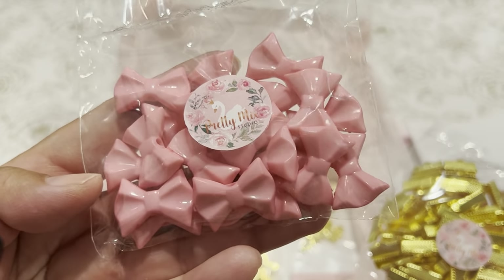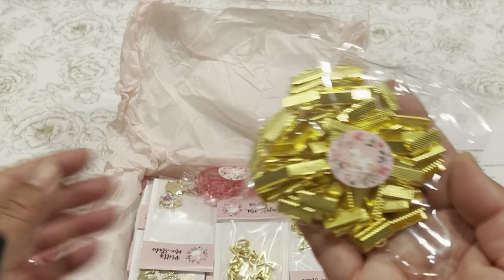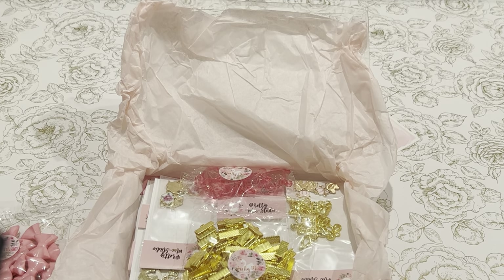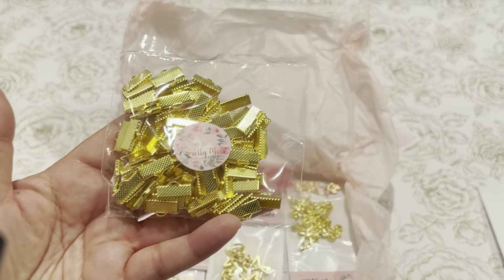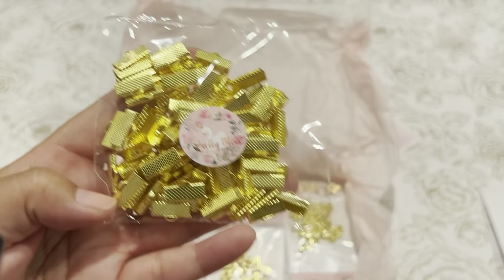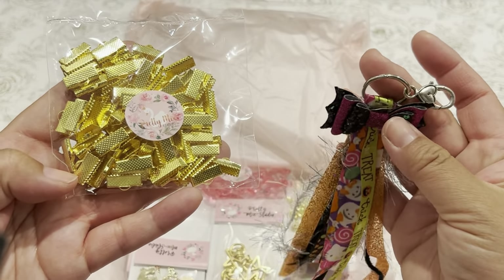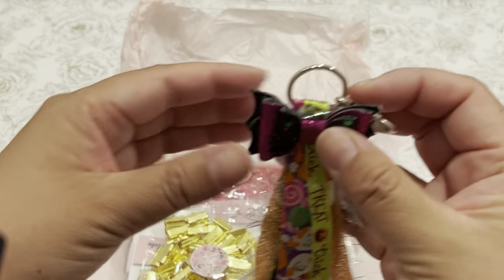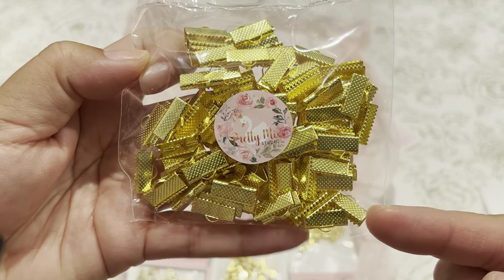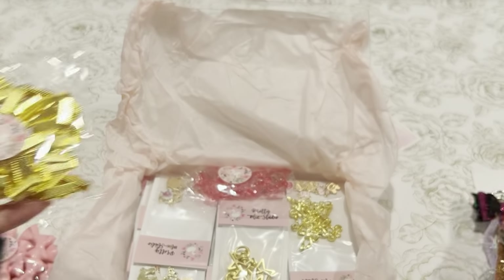These are charms that I will be adding to some crafty projects. These are gold ribbon crimps — I think they're for the ribbon tassels I've been seeing on Instagram. It comes in a hundred, and I made some ribbon tassels using little ring binders, but I think this will be so cute with the little gold crimpers. There's also a little place where you can add charms on the top.